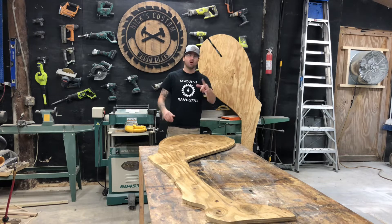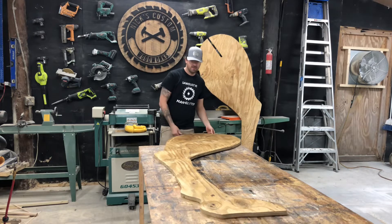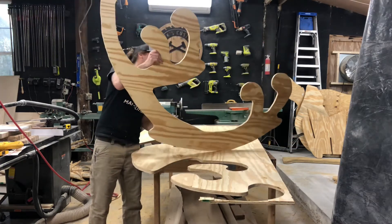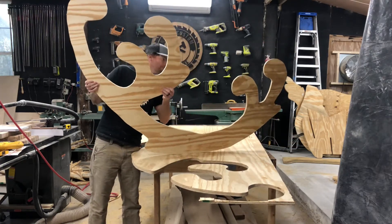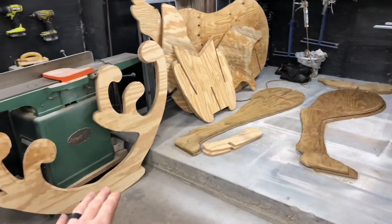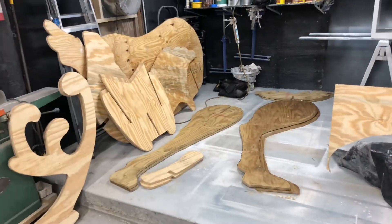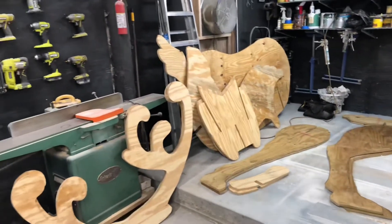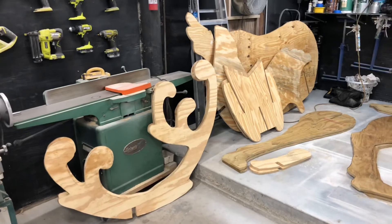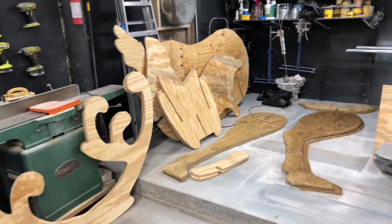I'm going to continue to cut out the rest but I'm not going to bore you with the same drawing and cutting. So as soon as I get done with this, I'll check back in with you guys. We are making progress — check out these antlers, those things are massive. I've got all the pieces cut. There are 14 pieces in total and it was five and a half sheets of three-quarter inch plywood. Now I'm going to get all the edges sanded down and then these things will be ready to get some paint on them.